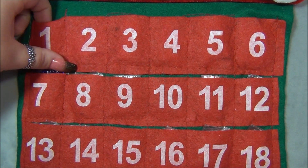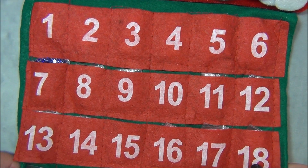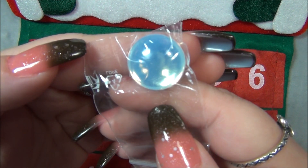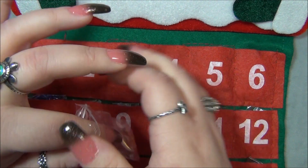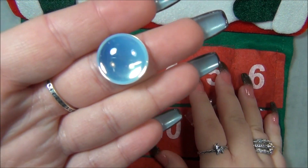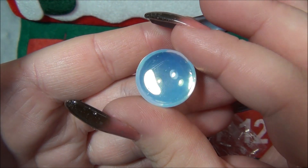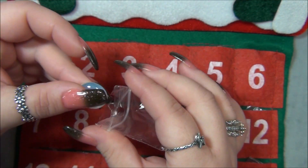Let's go ahead and see what's in pocket number one. Oh my gosh, that is so beautiful — it's a Czech cab, it is milky white like moonstone color, super gorgeous, very snowy like ice. I love that.